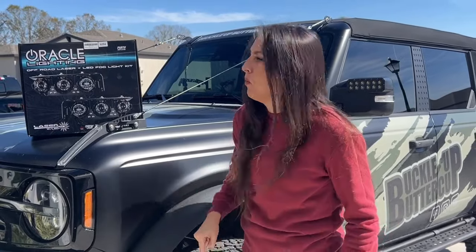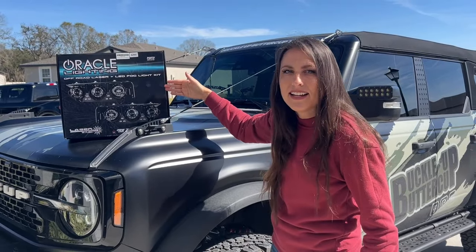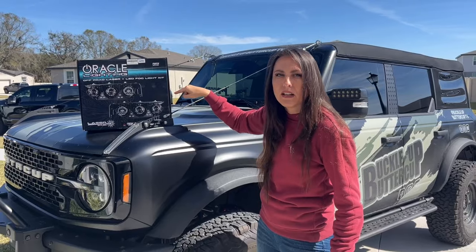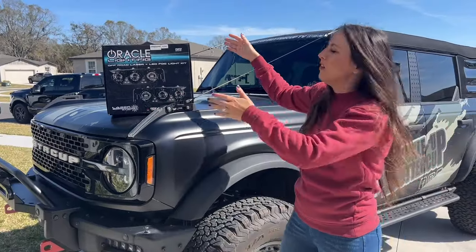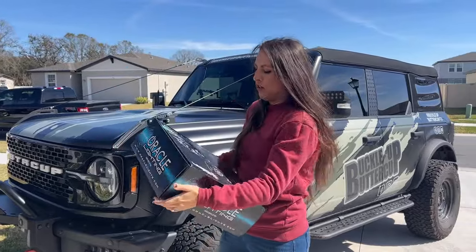Disclaimer — I want to stop the trolls right there in their tracks. Don't you dare hit that keyboard, because I'm just going to tell you right off the bat: the laser function of these lights are not legal to use on the road. These are for off-road use only on the trails. Brand new, right off the production line, we have the Oracle LED laser fog lights.